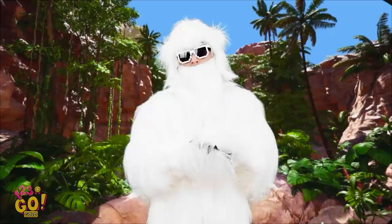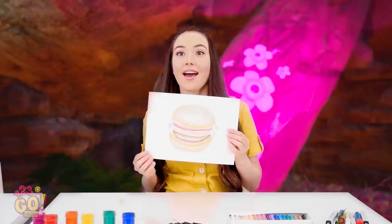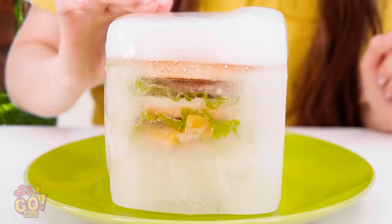Oh no! I wish we had more time! This is the furthest I got. Yeti, look at mine! What do you think? Yes, I think he likes it! But wait — this burger is encased in ice! How am I supposed to eat an ice cube burger?! Your burger is a block of ice!